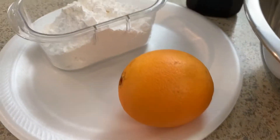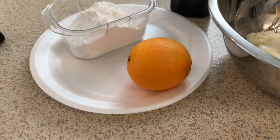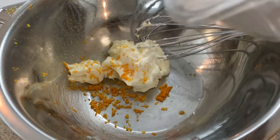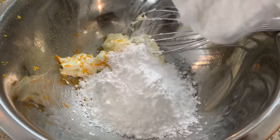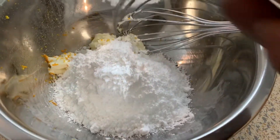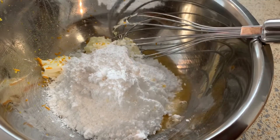Now we're on to the glaze. I have room-temperature cream cheese, another orange, powdered sugar, and vanilla. I'm going to zest the orange into the cream cheese just like this, add the sugar, then add the juice from the orange until you get the proper consistency.